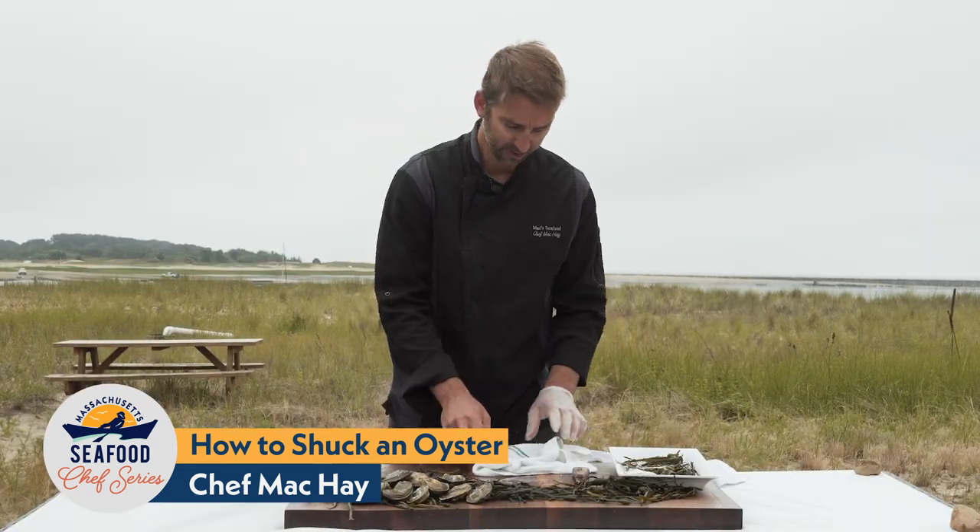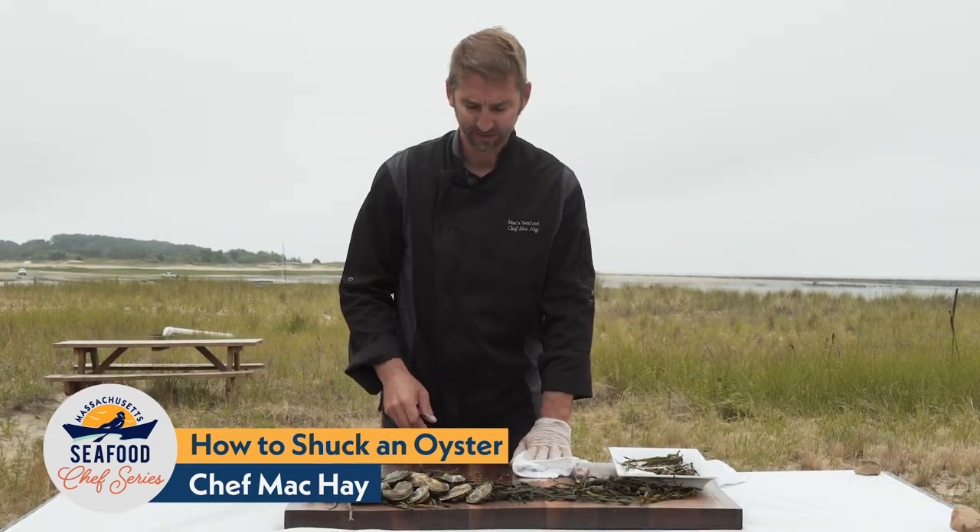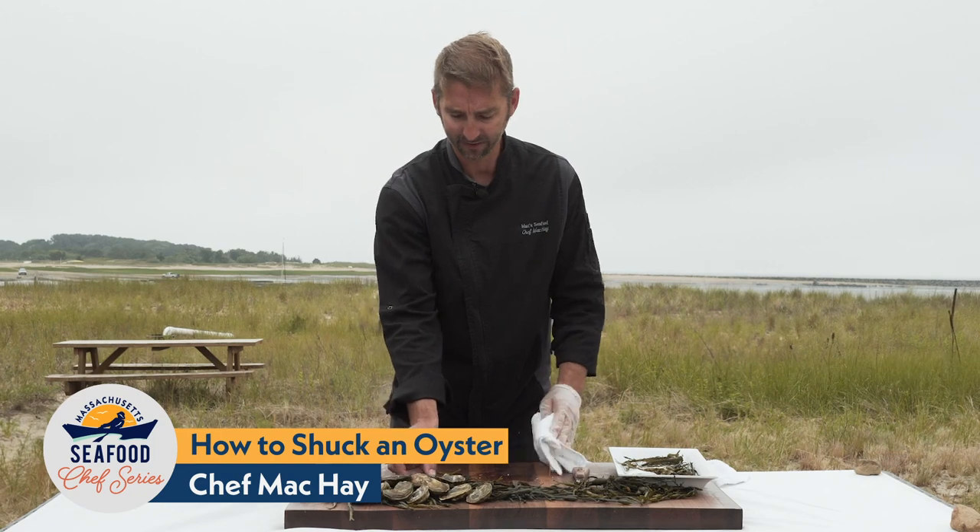Oh, that was really good. Now I'm going to show you how to shuck an oyster with a towel. It's a little bit safer, but it's a little bit more difficult until you really get the hang of how the oyster works.